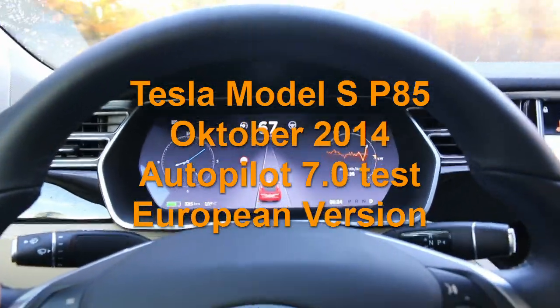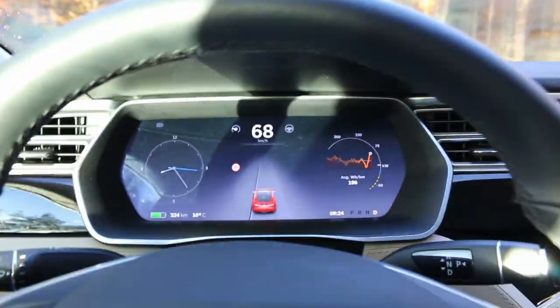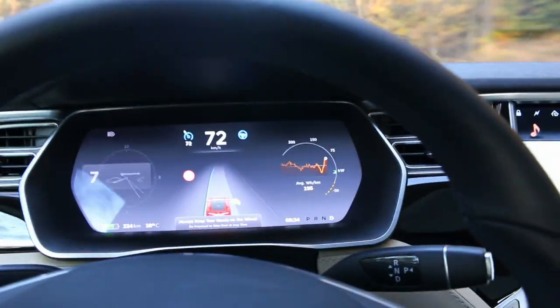Okay, let's try the new autopilot feature, the European build version. There are a few tiny differences from the US version, but we activate it the same way — just a double tap — and it should free her off the pedals.